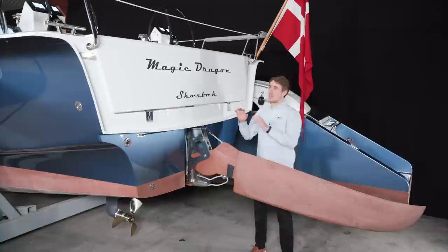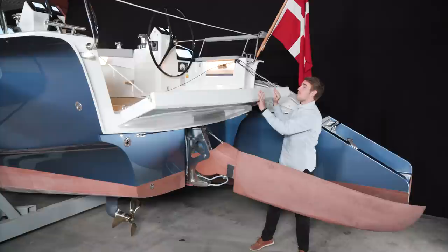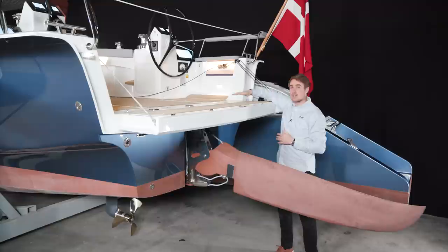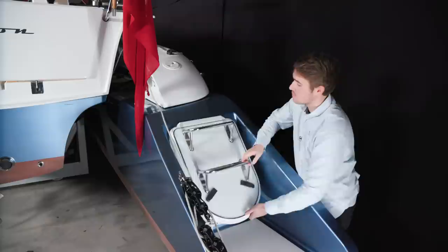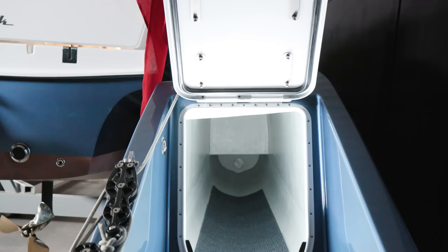The standard Dragonfly 40 comes with an open transom, but as you see here this boat has the optional foldable transom which can fold all the way back. You have great possibility for sunbathing, and there is also an integrated seat and an integrated gangway. Here at the transom of the Dragonfly 40 on the outrigger, we offer an extra hatch giving you the possibility to bring a kayak, surfboards, or other toys that fit into the hatch — and we can get this hatch on both outriggers.